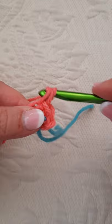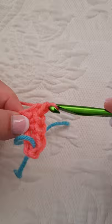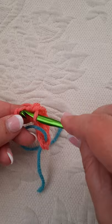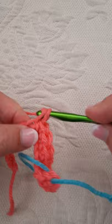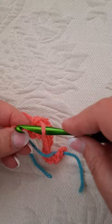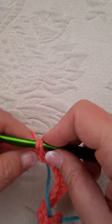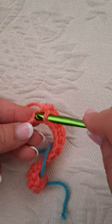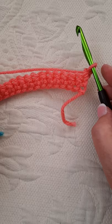Just leave it alone, and the pattern calls for single crochets to the end of the row. So let's just do that — single crochet all the way to the end of the row. You can always put this on slow-mo if you need to. I'm going to speed up just a bit here to get to the end of my row. Chain one, turn your piece over.